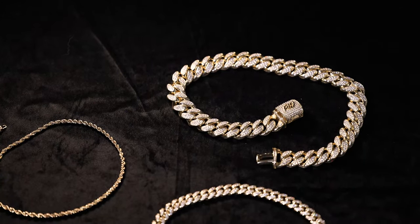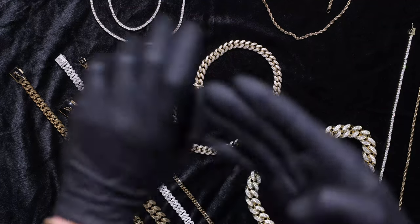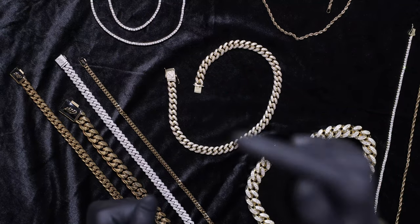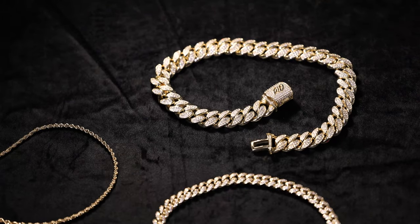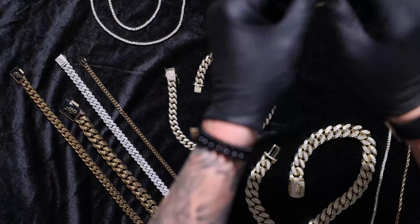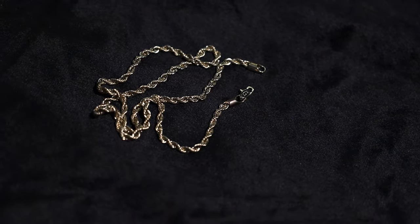Today, as you can tell by the title, we are focusing on the clasp of these different chains. We want you to know what clasp we're using, why, and what to watch out for — so you know when you're chain shopping, you want to make sure you're paying attention to these details and get a chain that is going to last forever.